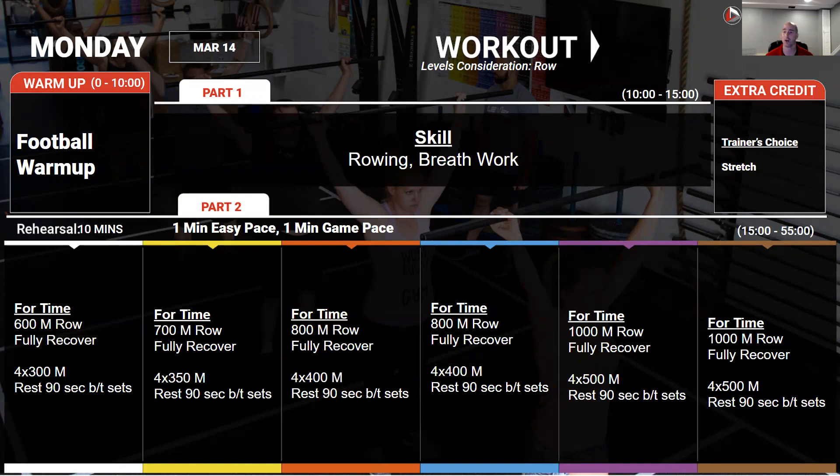After that we're going to go in and test our 1000 meter row max effort. This should be full effort — everything you can do for a thousand meters — looking at under five minutes. Scale the number as needed to be under 500 or five minutes.